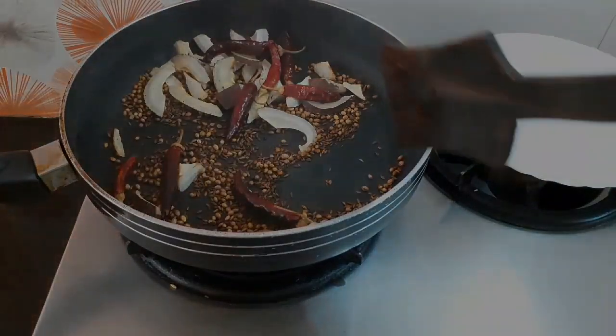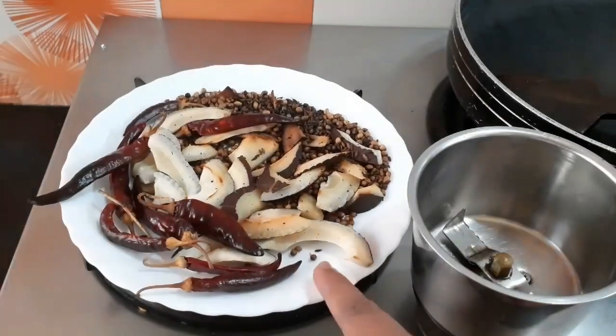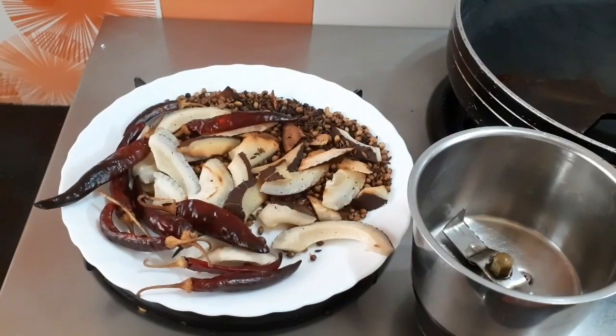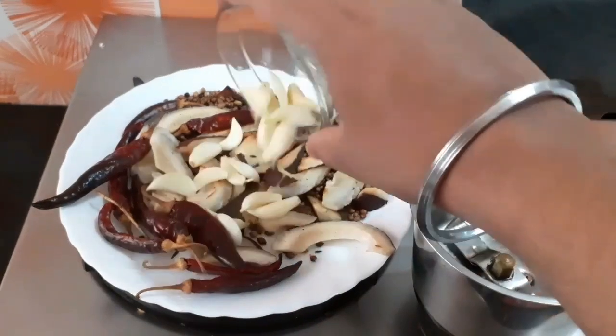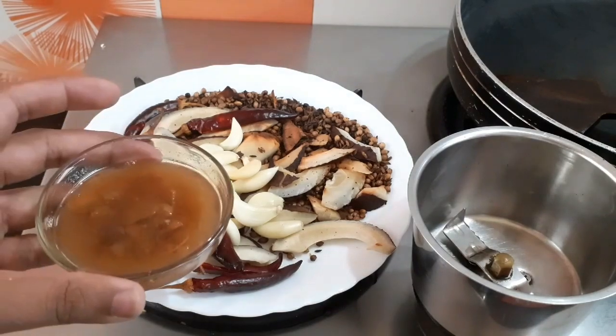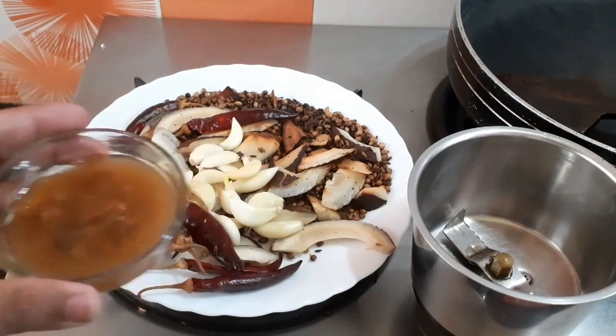I have switched off the flame. Now it's time to blend this mixture. As you can see, the coconut has turned golden brown. I will also be adding the cloves of garlic to it. And don't forget to add a little bit of tamarind juice to make it more tangy.